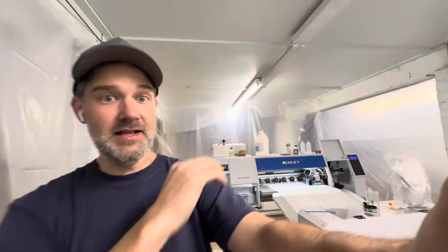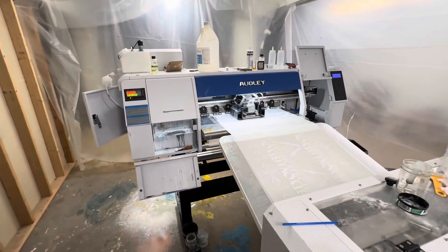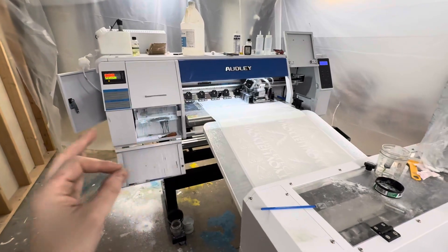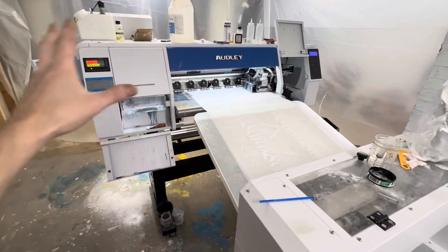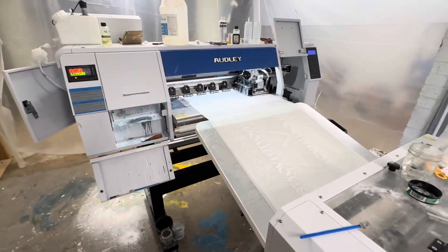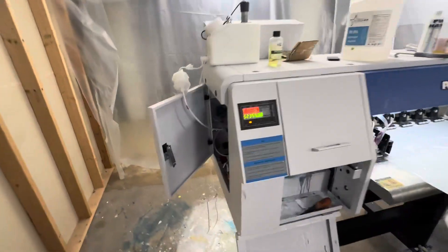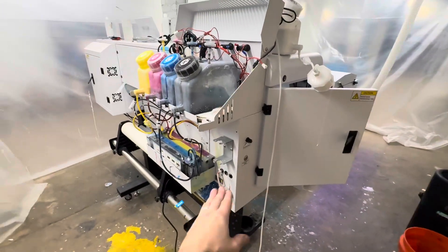So if you guys are having problems with your Audley printer that's similar to mine, or if your printer has this chassis — which tons of them do — I don't believe Audley makes this chassis. They don't do metalworking. They buy these wholesale from a company that just makes the chassis and then they put the printer together inside of it. So lots of these printers have this chassis, which are intended to work with the ink going through those holes.